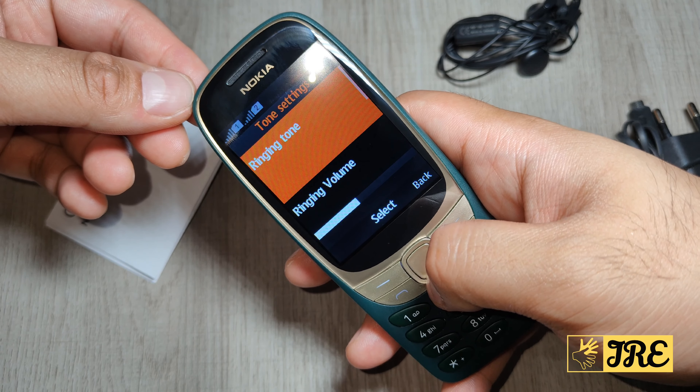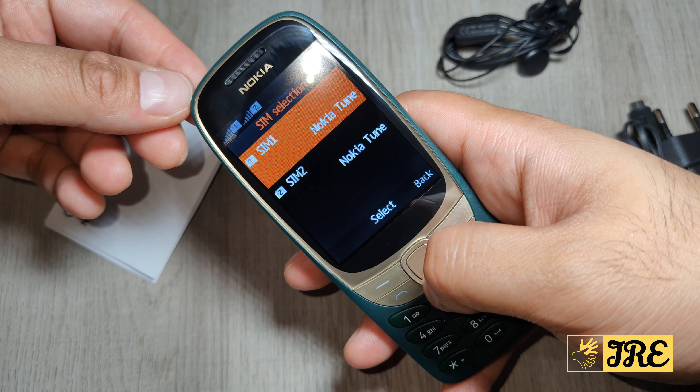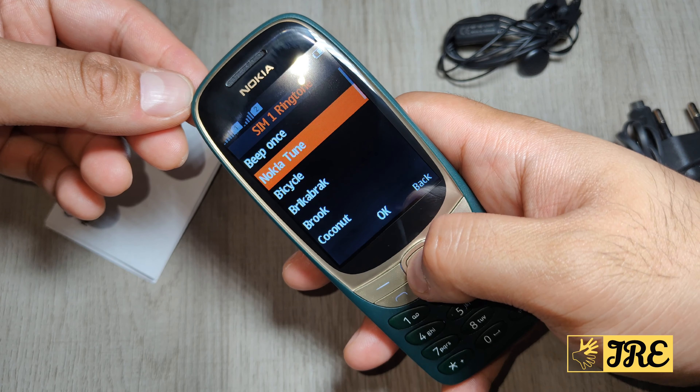You've got tone settings where you can increase the volume, and of course it still has the original Nokia tune as well.